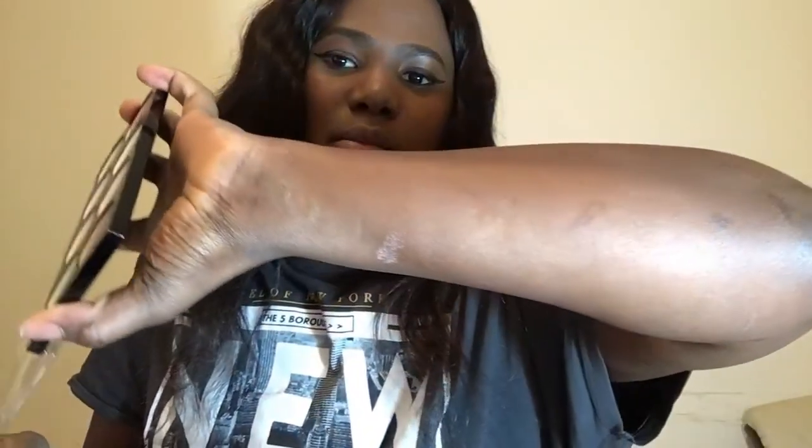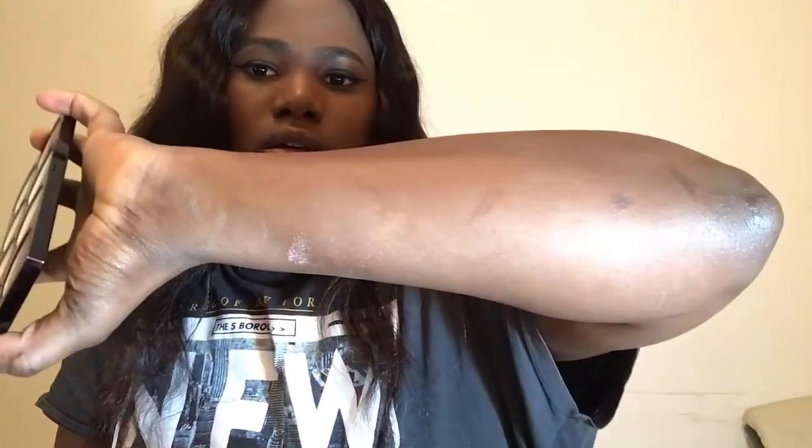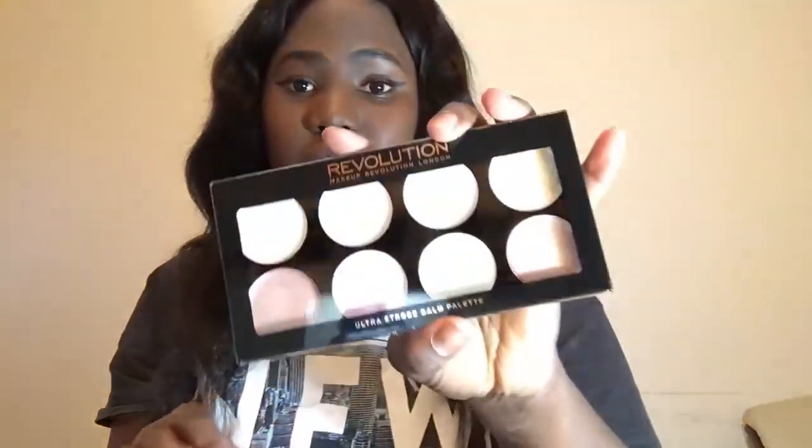I'm not good at opening stuff, you guys. This is what it looks like. I'm going to swatch this for you guys. Oh, it's really pigmented! That's the first color. I don't know if you guys can see it on my skin. I think if I use a brush it will come out much better, but it's very nice. You have just really nice colors in here.